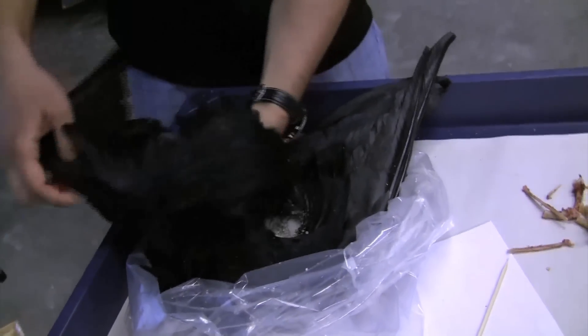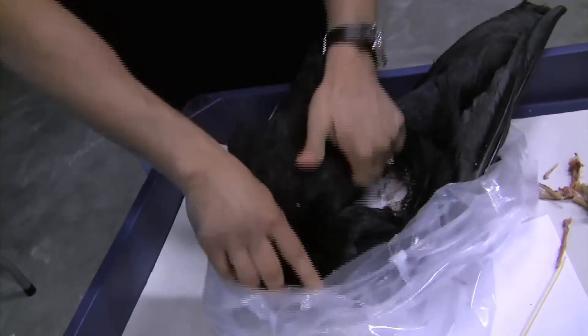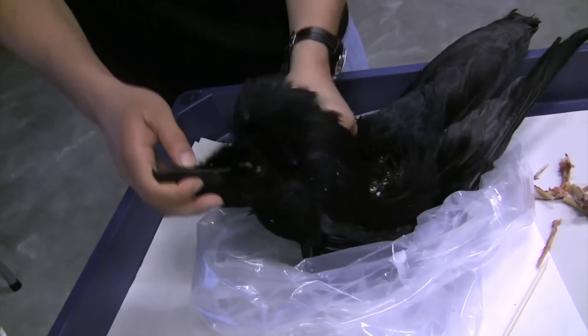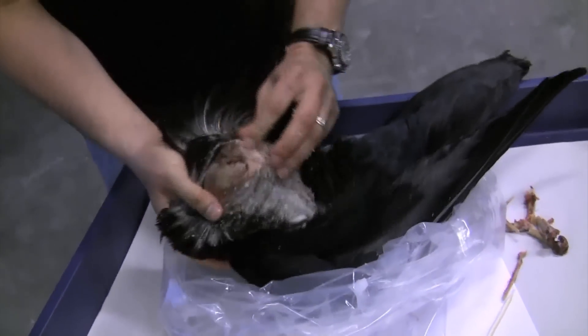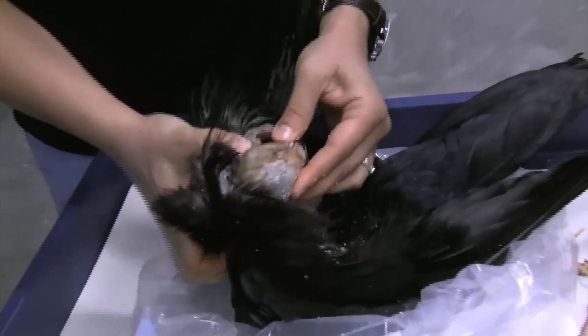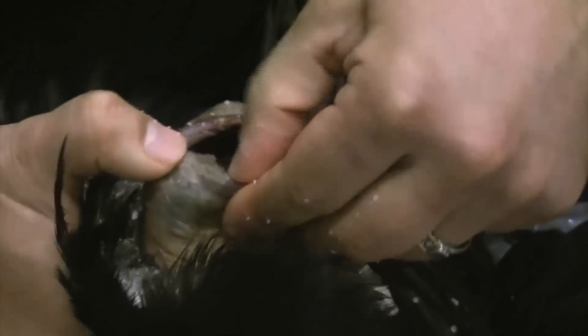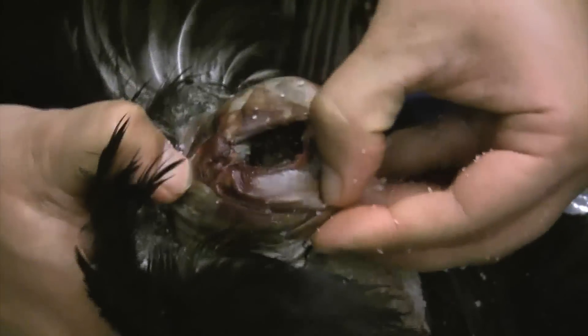I just pull it back out and all the salt goes in there with it. Ready to work on the head. Of course you're going to have to get a lot of salt into that.